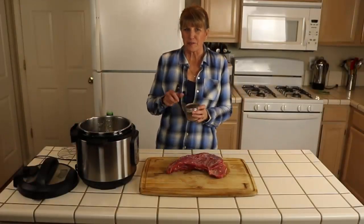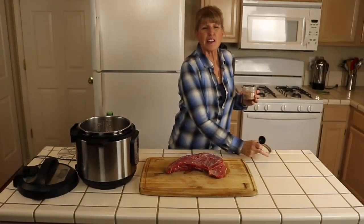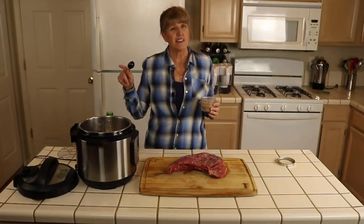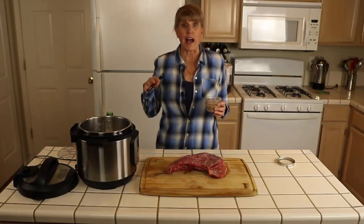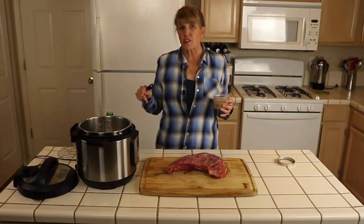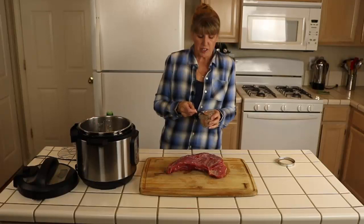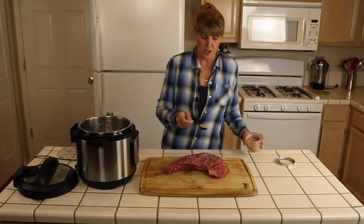I use my Santa Maria dry rub. If you click the link below it'll take you to directions for cooking tri-tip in an Instant Pot or electric pressure cooker, as well as the recipe for the dry rub mix.